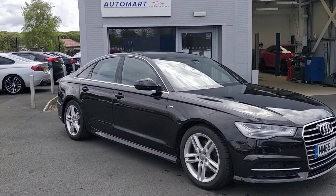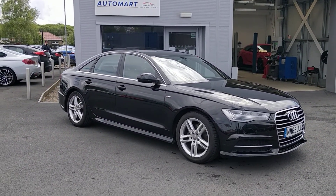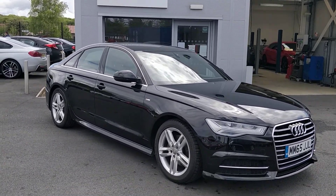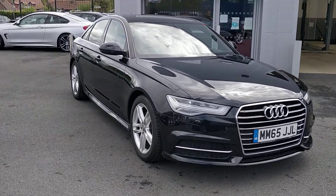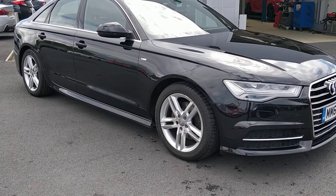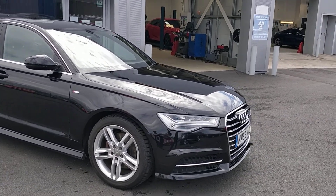I'm really pleased to show you this. It is a 2015-65 Audi A6 Ultra S Line. The Ultra S Line edition obviously gives you some of the S Line specs, like S Line wheels, S Line badges, seats and steering wheel.